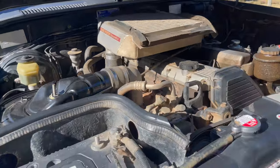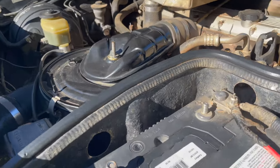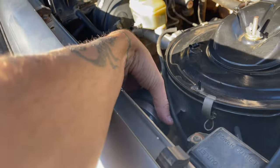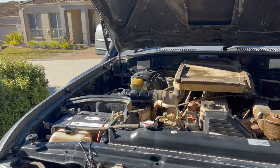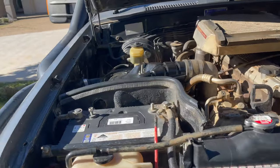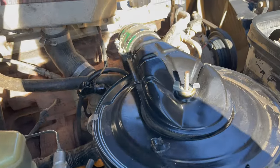It's got an aftermarket turbo and it's due for an airbox upgrade. This is actually a 1FZ airbox — we just made it work because my old one was just crushed down to about one inch intake. We put a 1FZ box on it and it runs fine, but I'm just sick of it and I want more noise, so we're putting that big boy in.